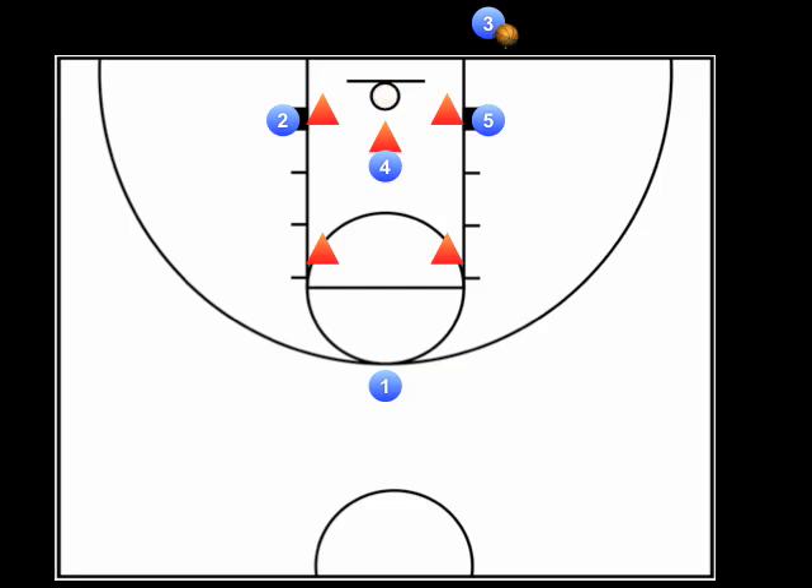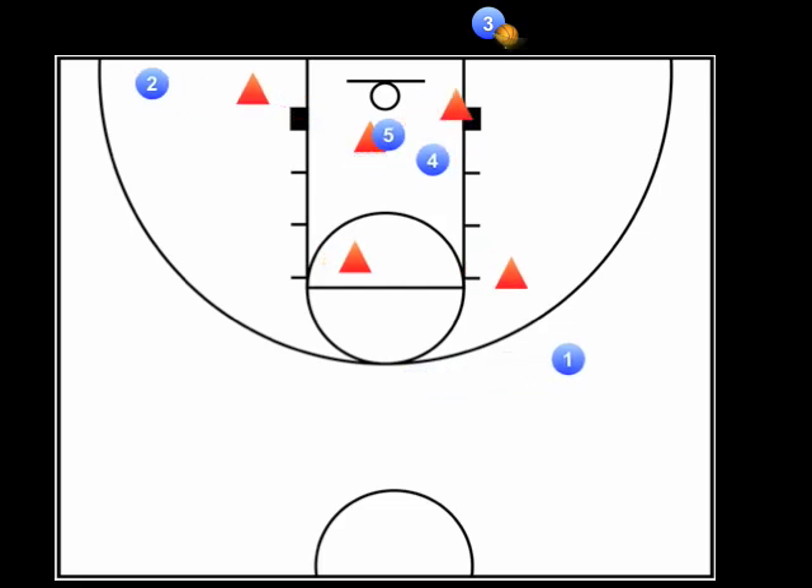Now if the lob isn't open or you don't intend to use that option, here are the actions triggered by the inbounder. On go, the 2 guard moves out to the short corner calling for the ball. The point guard moves to get a good line of sight with the ball for a safety outlet. The 5 player moves to set a screen on the 4 player's defender as the 4 player moves to the other short corner on the ball side. The inbounder should track the 4 player with his eyes as he comes off the screen. It's very important that the 4 player be patient and wait for the screen to be set before moving. If he can draw his defender in the opposite direction before his cut, that's even better. The 4 player needs to cut hard and ask for the ball to draw the other defender away from the basket. The inbounder tracking with his eyes will help draw this defender out.